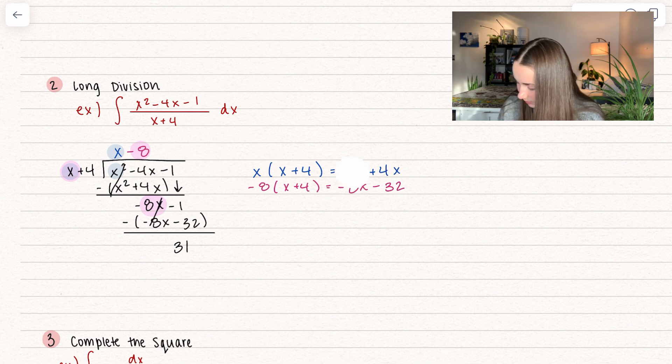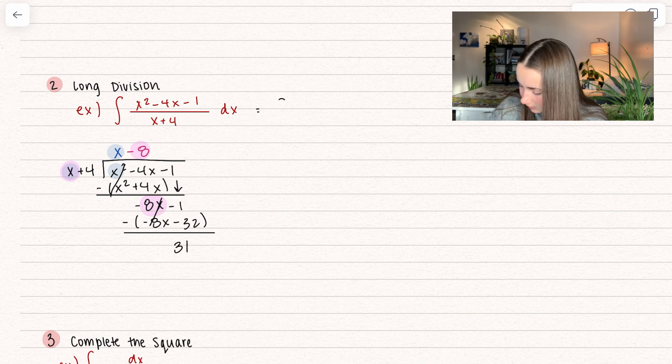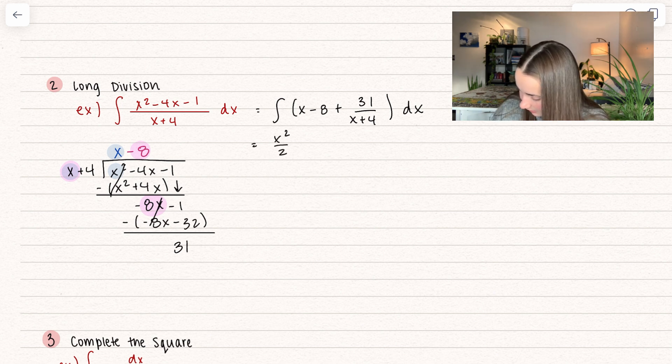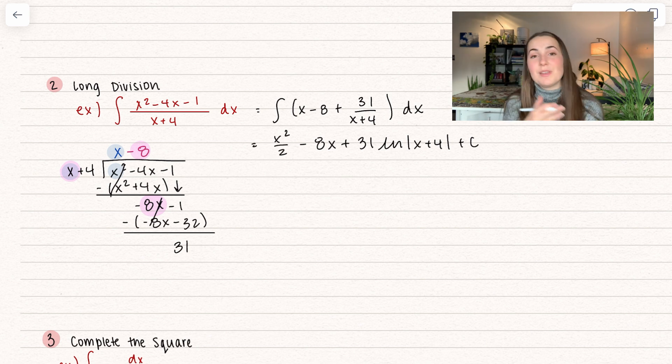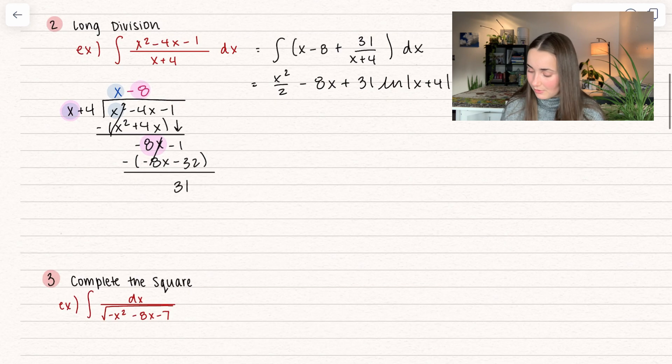So here we have our leftovers. I'm going to go ahead and erase this and rewrite it. This integral can be rewritten as x minus 8 plus 31 over x plus 4. And this right here is going to be easier to integrate. We get x squared divided by 2 minus 8x, and then that 31 is a constant multiple, so it hangs out and we get the natural log of x plus 4 plus some constant c. And that right there is our solution — that's how we can use long division to simplify the integral.